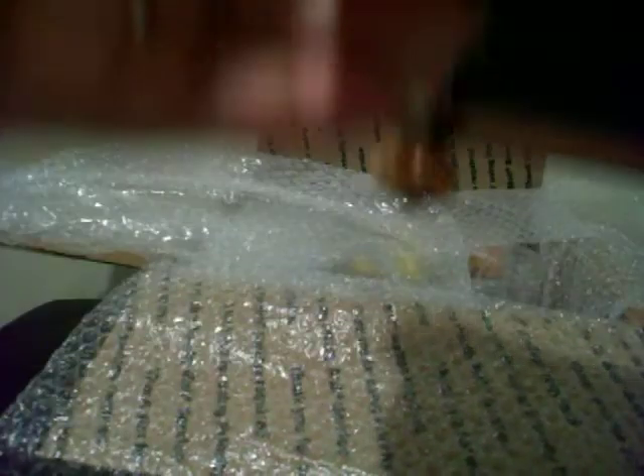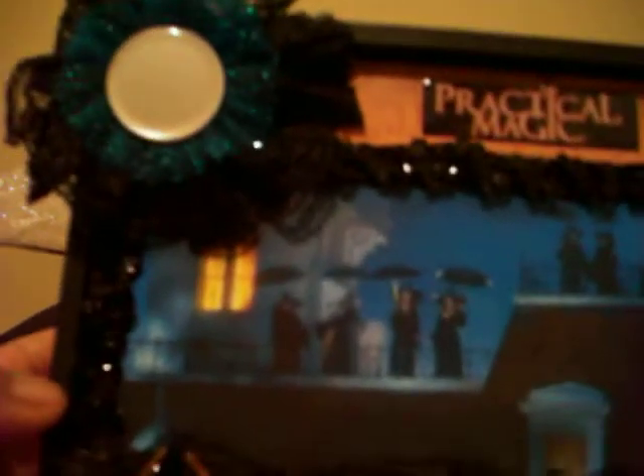I'm going to try to unwrap this as nicely as possible. Oh my gosh, here's my box! Oh my god, look at those feet — they're so cute, I think they're knots. It looks like one might have come off, I'll put it back on when I find it. Oh look at this — Practical Magic! I told her my favorite movie was Practical Magic. That is a scene from the end of the movie, so adorable.